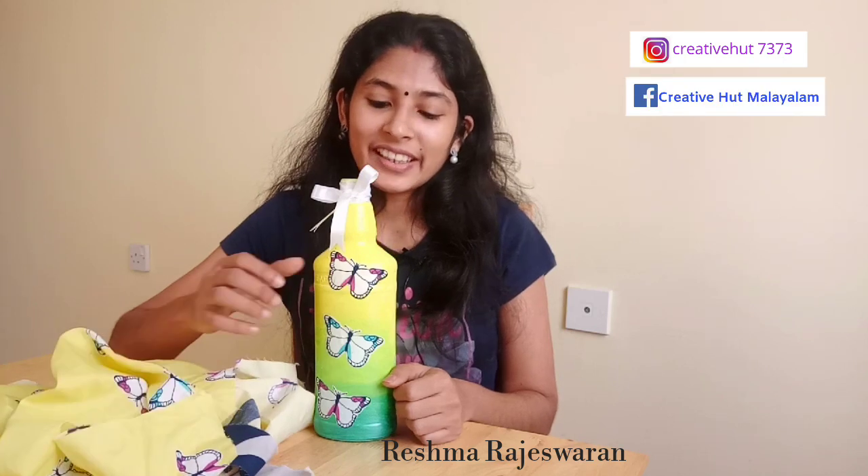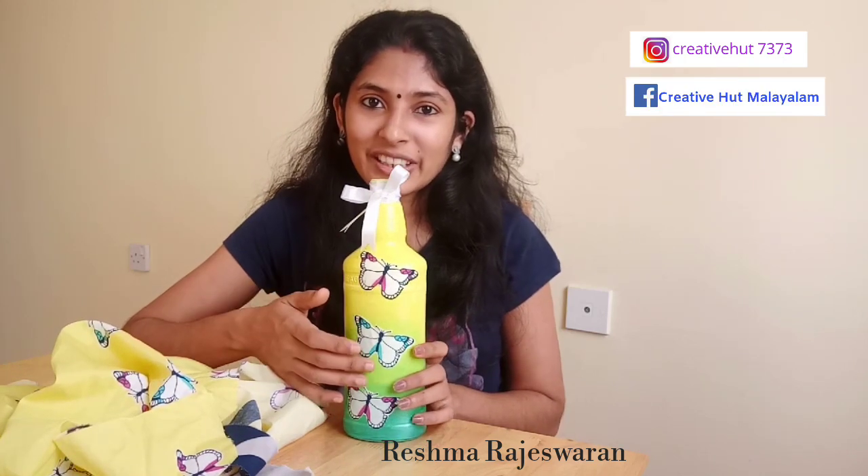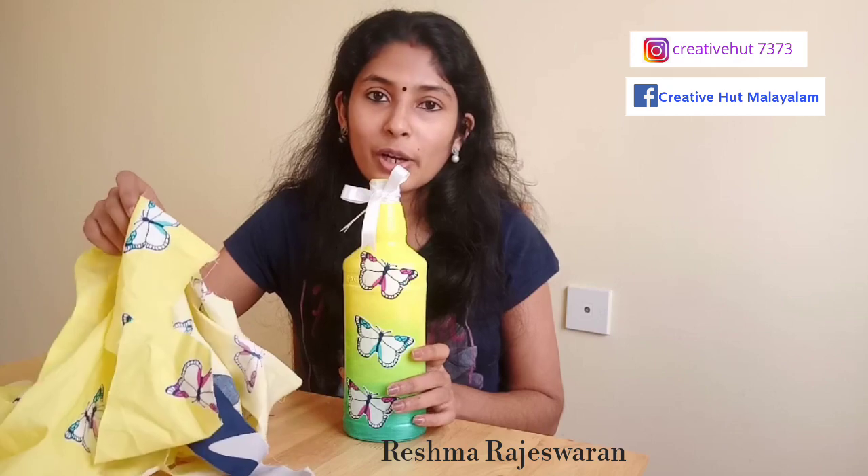This is a waste material. I am going to make a bottle art in the tailoring shop.